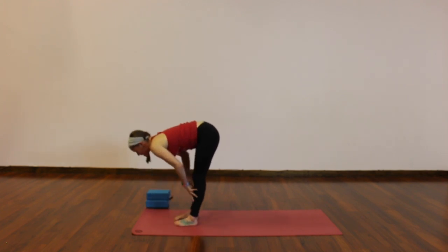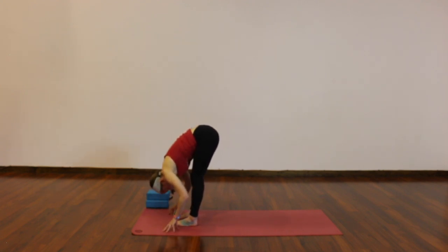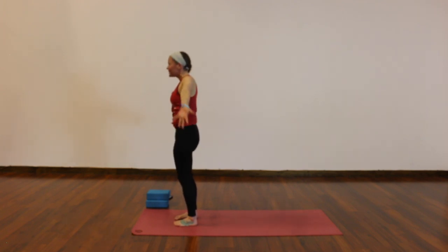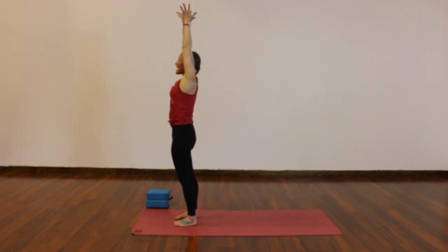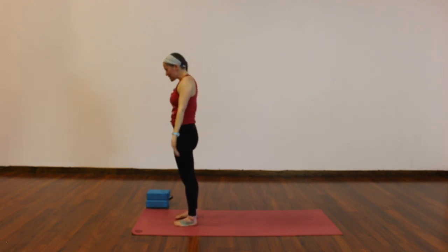Halfway lift, breathe in. Fold, breathe out. Rise to standing, arms high. Exhale, palms together in front of your heart. Inhale, reach to the sky.